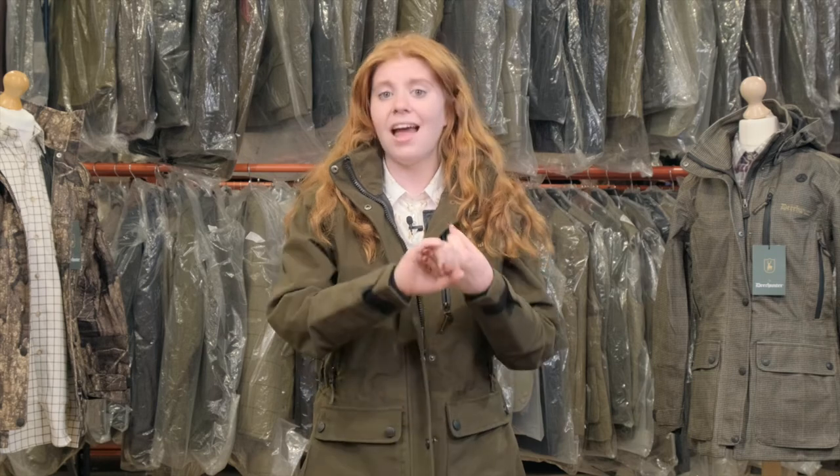So there you have it — the Lady Gabby is an amazing coat, and I can understand why she is so popular with our customers, probably because of her breathability, high waterproof rating, and her adjustability to fit just how you like it. If you want to know more about this jacket, head over to the Holland's Country Clothing website where you can find the full description.